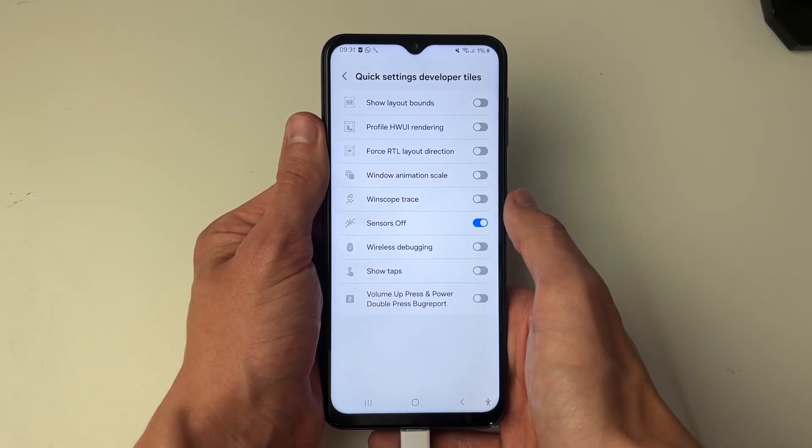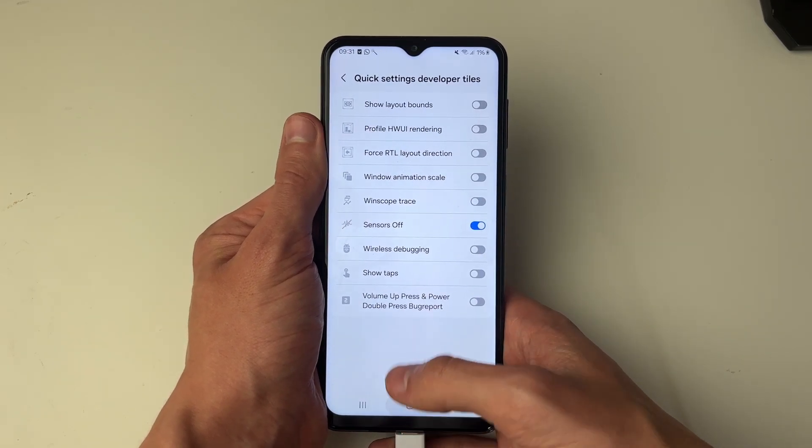What you then need to do is switch on Sensors Off. That's now going to add the setting to your quick settings tray.